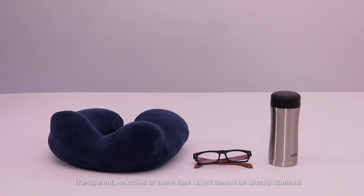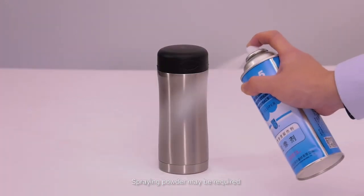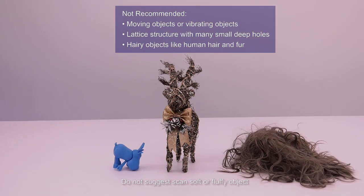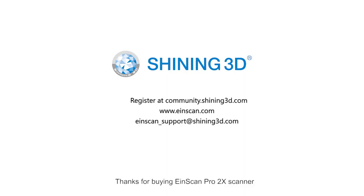Note that transparent, reflective, or dark objects cannot be directly scanned — scanning powder may be required. It is not recommended to scan soft or fluffy objects. Thanks for buying the EinScan Pro 2X Scanner. Here is our contact information — in case you have any questions, please check out our website for more information.